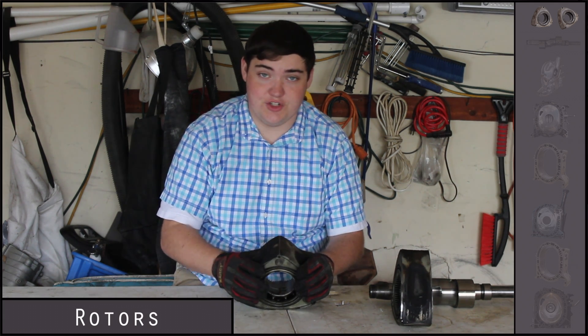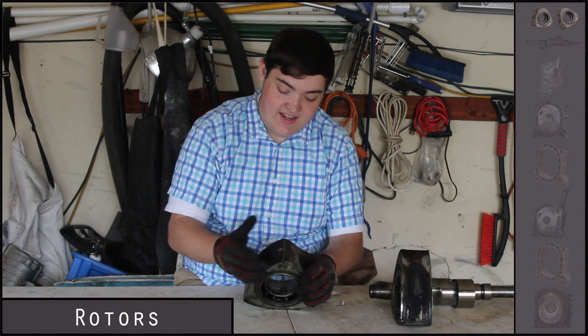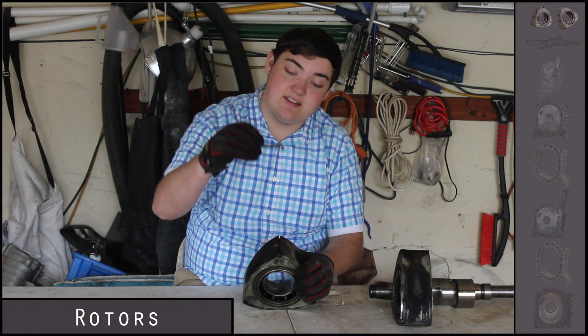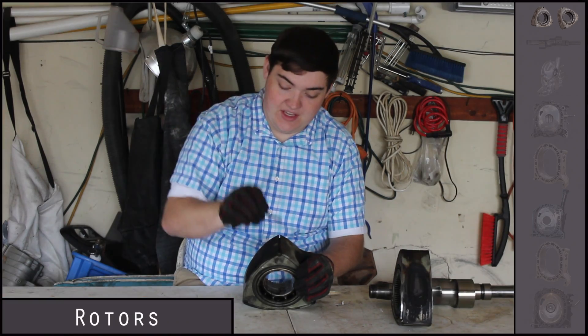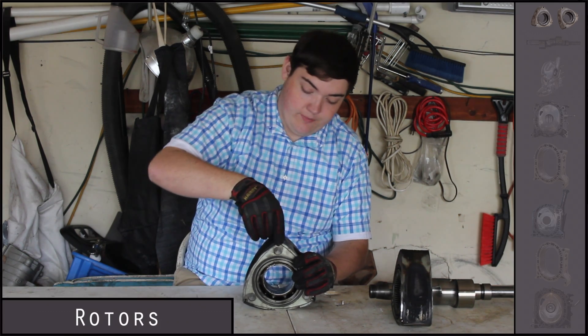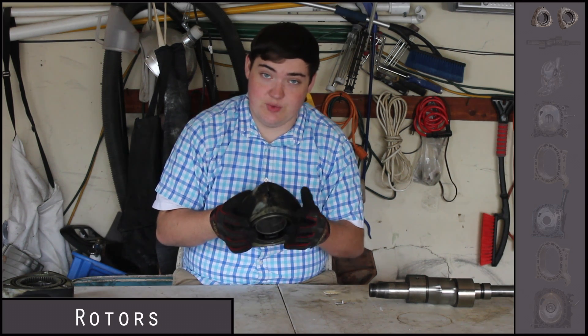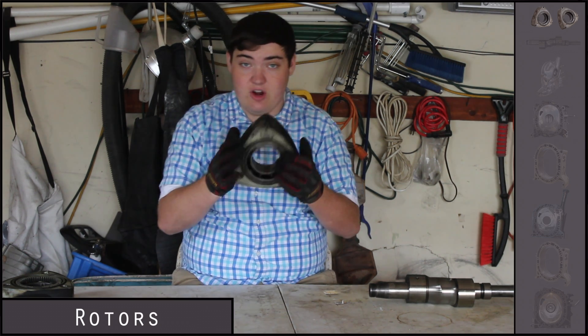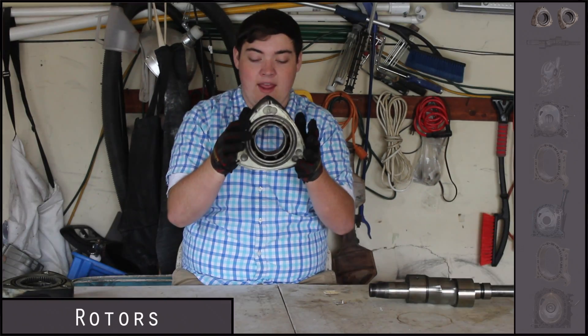These are infamous for blowing. If you've heard anything about the rotary engine, you've probably heard that the apex seals blow — and that's actually just these little metal pieces that go at the tips of the triangles. On this rotor the apex seal did blow, which is why I took the engine completely apart. These are the rotors — they're equivalent to pistons within the engine — and they rotate to give you power.